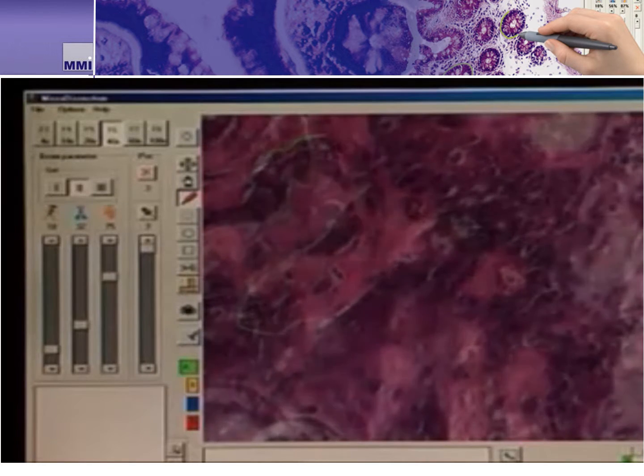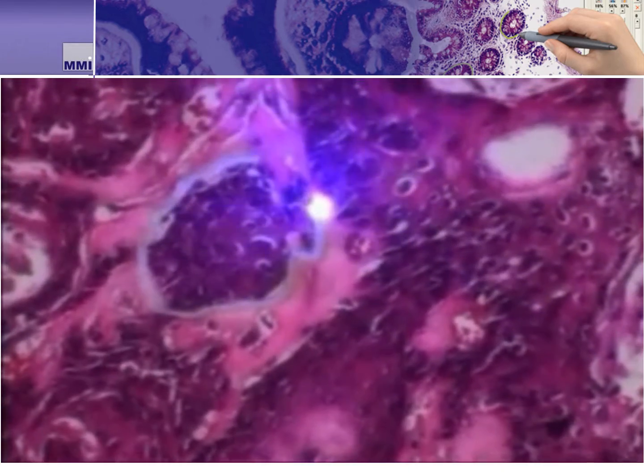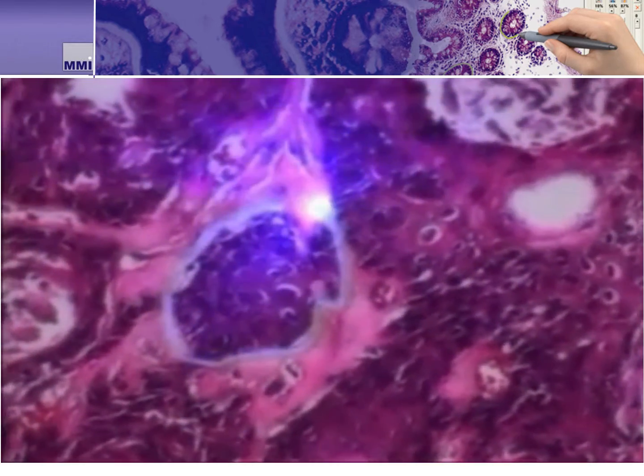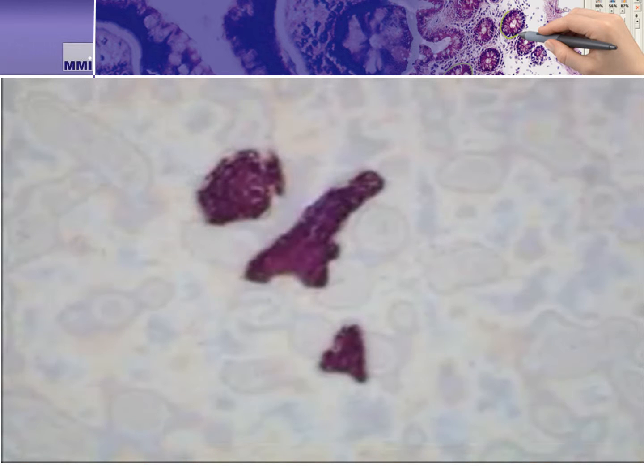In this video we see the same type of line being drawn, but this time using the computer's mouse. The system then begins to cut with the 355 nanometer UV laser. We use the 355 laser as it is powerful enough to cut most samples, and even if the sample is thick, we have a method to address this, which we'll cover later in the presentation.